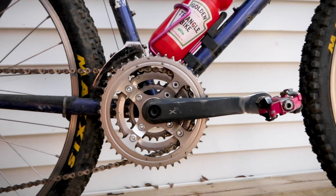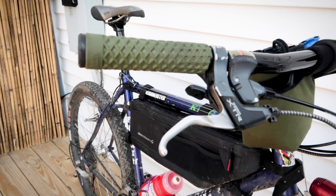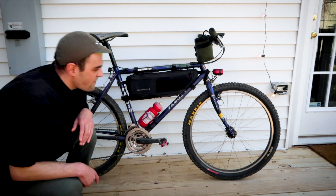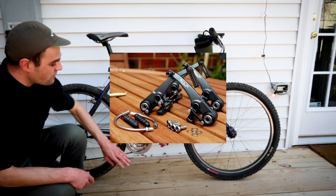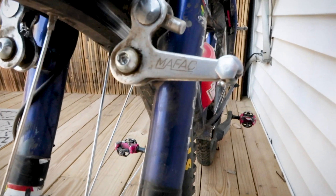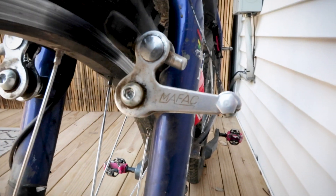That's a crank set, front derailleur, rear derailleur, brake levers with integrated shifters. I probably will eventually match the V-brakes that would have come with this group set, but for now, these Mayfac cantilever brakes are actually working really well, and they're strong.